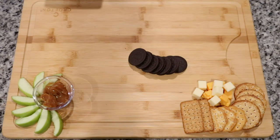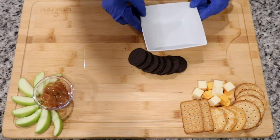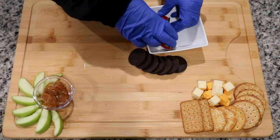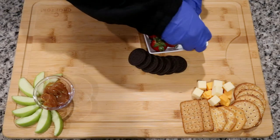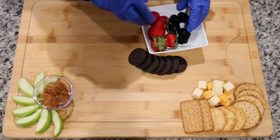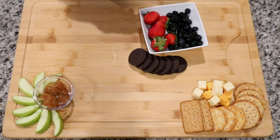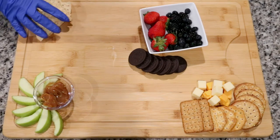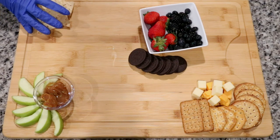I'm going to be adding some Oreos. Like I was saying, you want to mix it up — you want your salty flavors, your fruits, your vegetables. That's how most charcuterie boards are, but of course do you. Now I'm going to fill up a bowl with assorted fruits — the fruits I chose were blueberries, blackberries, and strawberries.